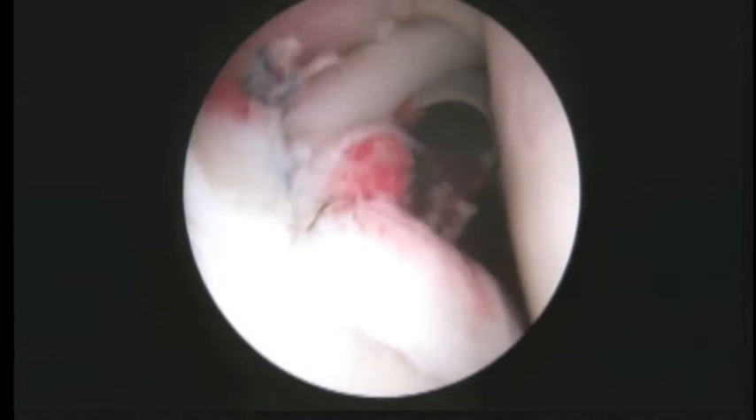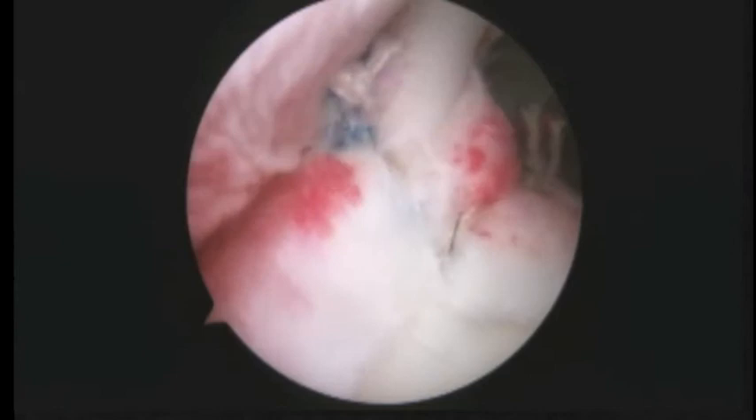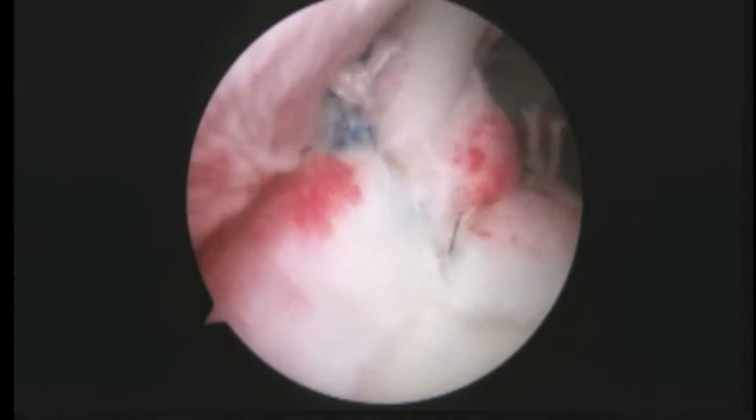That's stage one of fixing the shoulder. If you look at it in the beach chair position it looks like this, and the lateral decubitus position looks like that. Half of the way there, given where we started. Now we're going to go ahead and finish up inside the joint and get to work doing the latter day and the open part of the procedure.